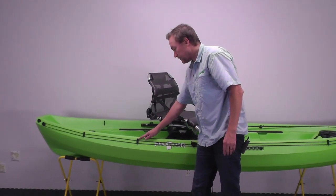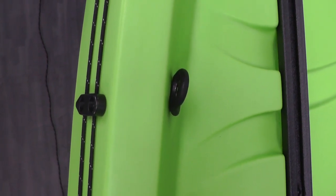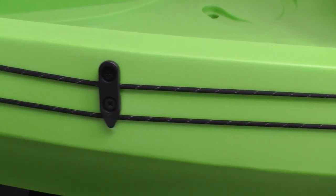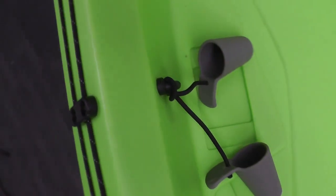The first stern line guide goes in line with the deck ring, and about a 1/4 inch beneath the gunnel surface. The rear line guide goes in line with the pad eye, and again about a 1/4 inch beneath the gunnel surface. Those are again installed with self-tapping screws.